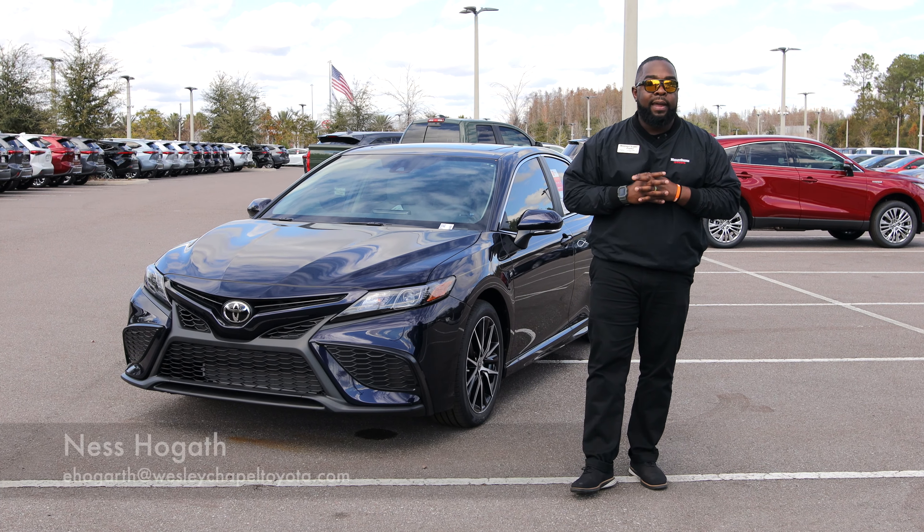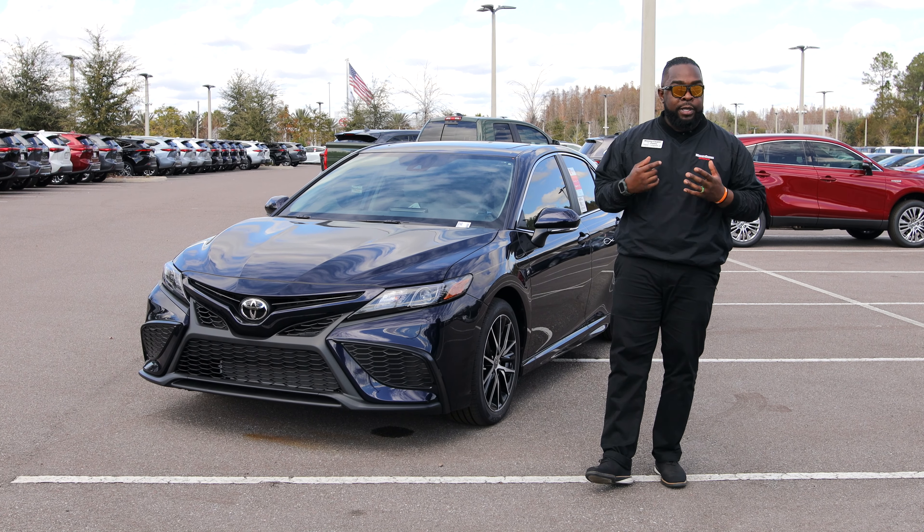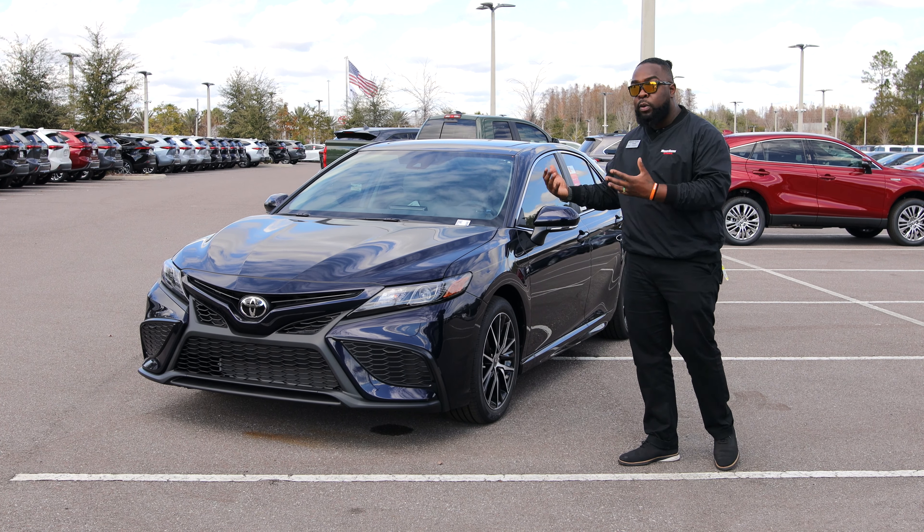Good afternoon, guys. This is Ness Hogarth, aka The Guy with the Beard, from Wesley Chapel Toyota. Today we're going to be going over the beautiful 2021 Toyota Camry SE. This vehicle features a new color in the Camry lineup — Blueprint.